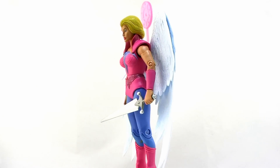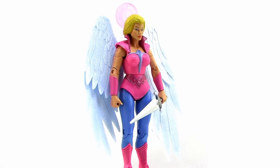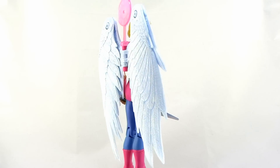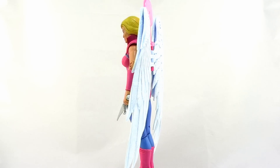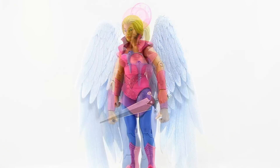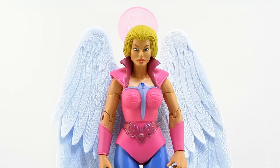Let's go ahead and take a closer look at Angella outside of the packaging. You can see that the Four Horsemen and Mattel have continued the theme of basing the Princess of Power ladies mostly off of the design from the Filmation cartoon series. I have definitely felt that that was the correct move to make, especially with Angella here. She was an important character in that cartoon series, being the mother of Glimmer, and I really think they did a fantastic job of capturing the look of the character as she appeared in the animated series.